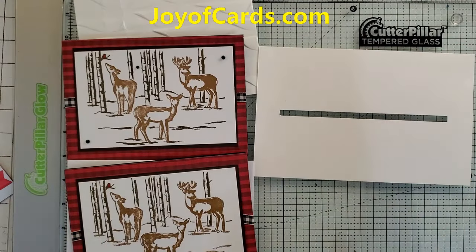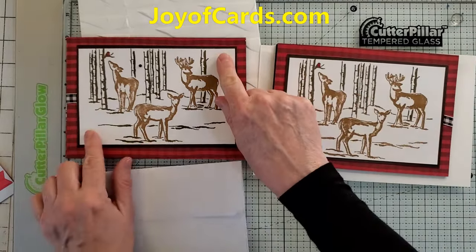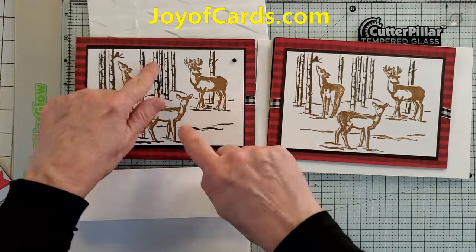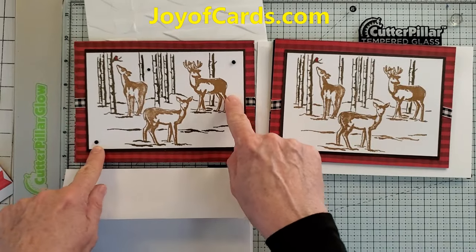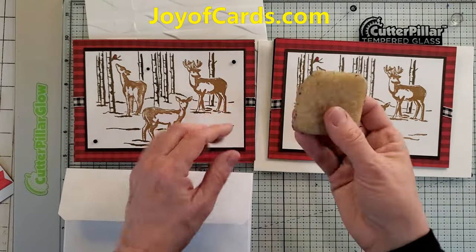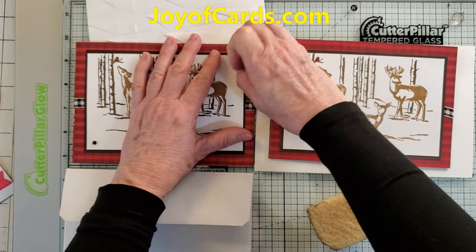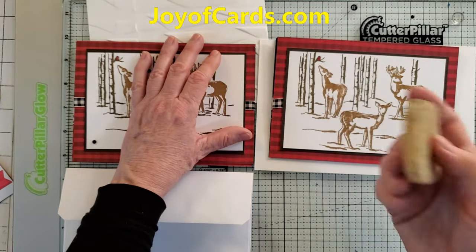I've got these two cards and the only difference between them is one has embellishments and the other doesn't — because I took them off. I know when I made this card it looks prettier with the little embellishments, but no one's going to know that was the card's original design. So if you want to avoid any problems with the post office, just take those little do-hickeys off. Get one of these rubber eraser things — I'll put the link in my video description — because sometimes the glue sticks a little when you take them off, and these eraser things work like magic.